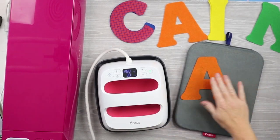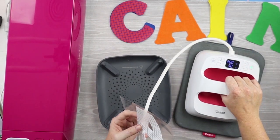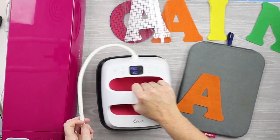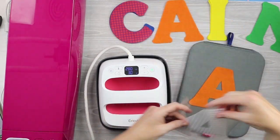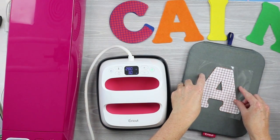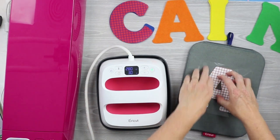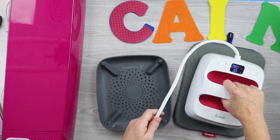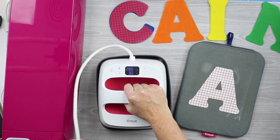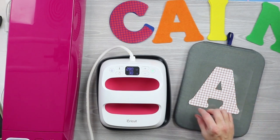Now we're ready to add our mosaic iron-on to our letters. You just want to add it to the very top letter — the bottom letter stays plain. We want to preheat the material for about five seconds. Then once the material has been preheated, we can locate the mosaic right on top of the letter, with the carrier sheet up. Press it down really well so it doesn't move as you set your EasyPress down, then press for the full time using medium pressure. This is a warm peel product, but you may want to let it cool a few seconds just to make sure it doesn't burn your hands.